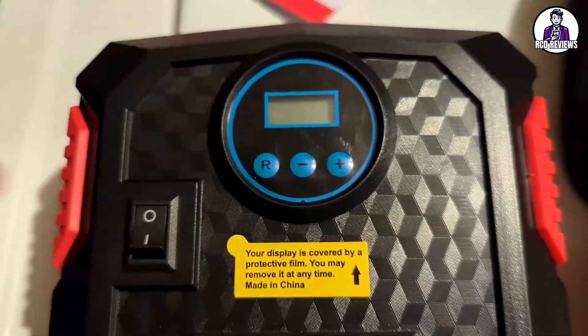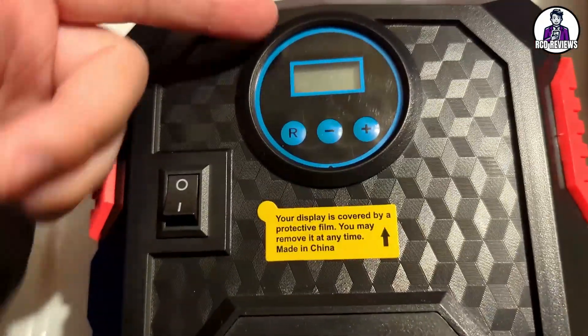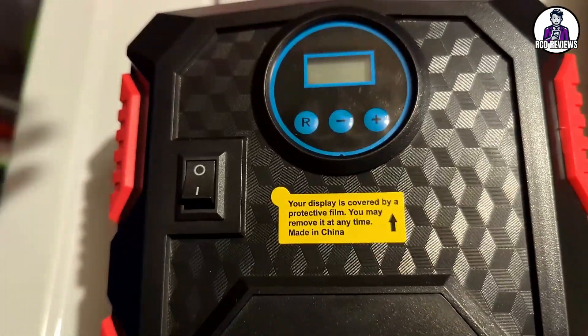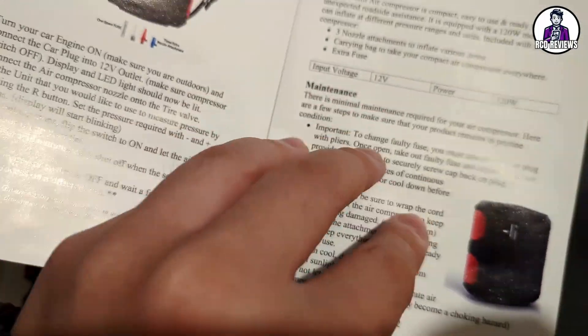The air compressor has a couple of tricks: it shows you the pressure, and you can set it to turn off automatically at a certain number — maybe 35 PSI or 32. You can also check the booklet for more instructions on how to use it.